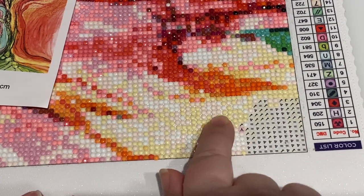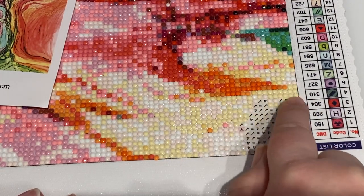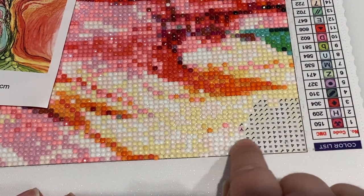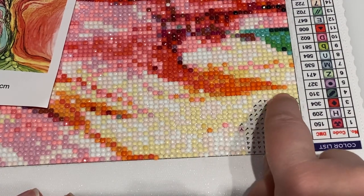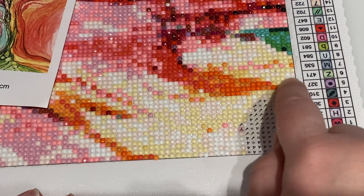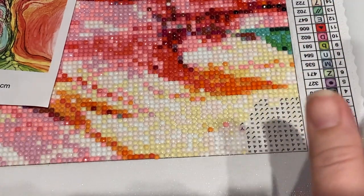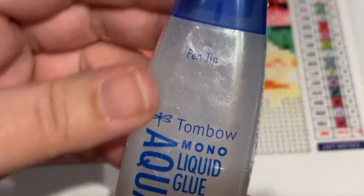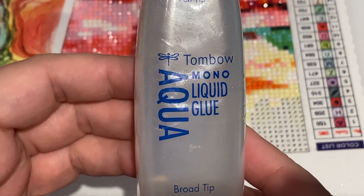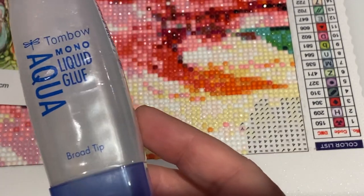This part right here I have already done the technique on because it was kind of like a circle, a half circle, quarter circle. So this white, light pink area I've already done the technique I'm about to show you, as well as these four colors because they were part of this color palette and I didn't want to have to pull the colors out. So what I've done is I have used Tombow Mono Liquid Aqua Glue — say that five times fast.